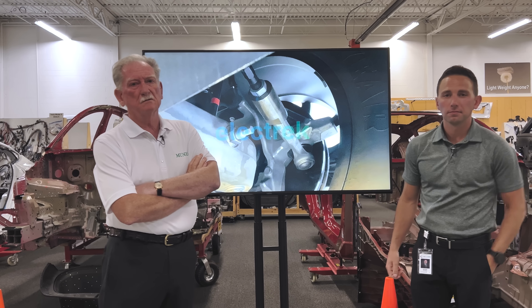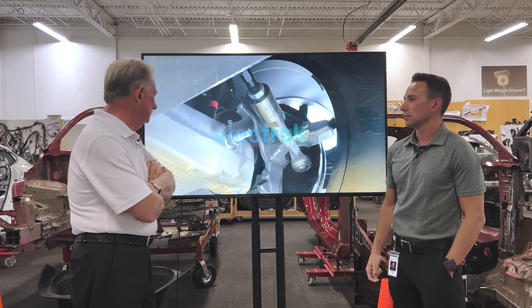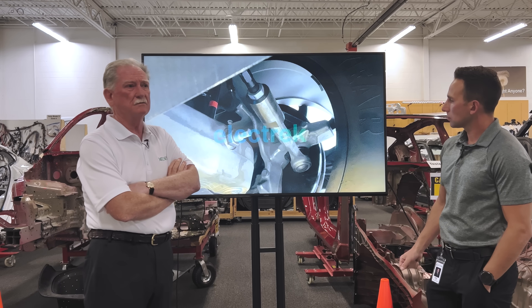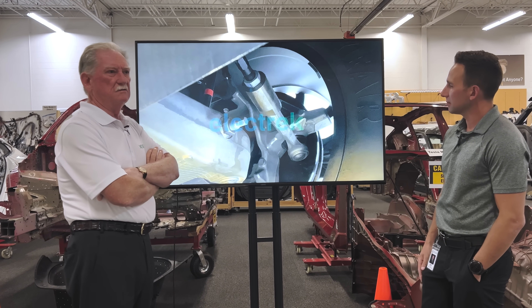Hey everybody, welcome back to Monroe Live. I'm here with Jordan and today we're looking at electric photographs that somebody got from finding a Tesla Cybertruck sitting at the side of the road.